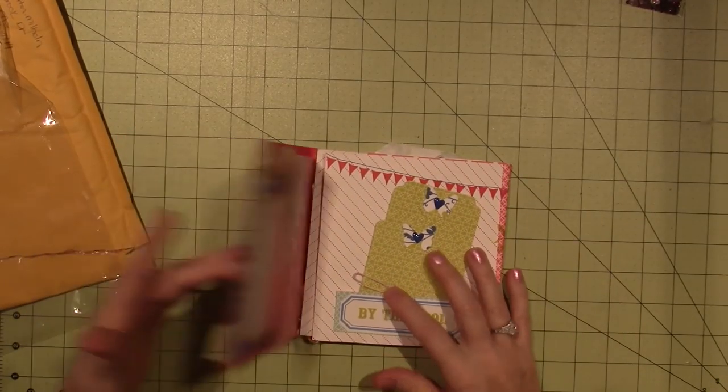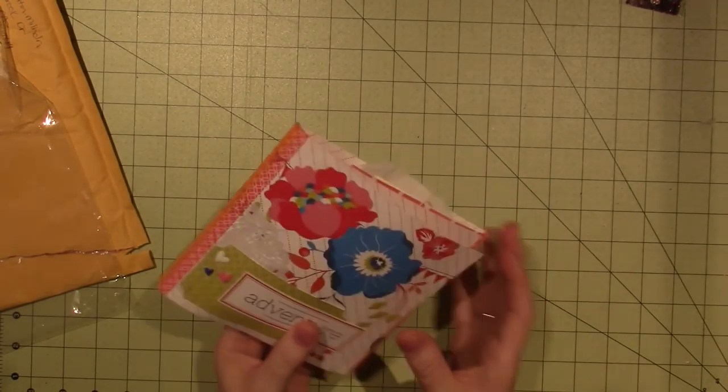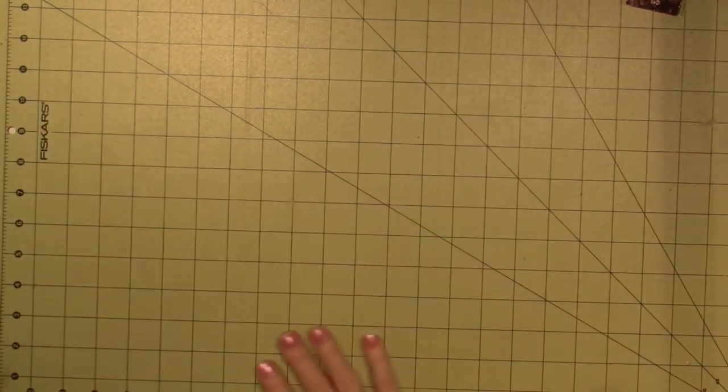Thank you, Audrey. She sent me a lovely little note, handmade by Audrey. Thank you so much, Audrey, and I will be sending you a lovely little note myself. I just wanted to share that.